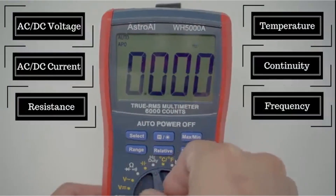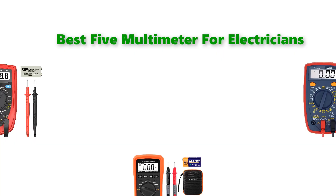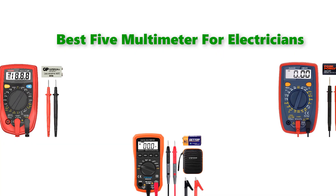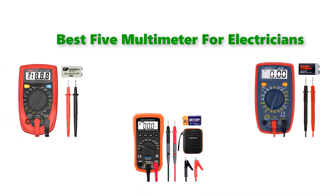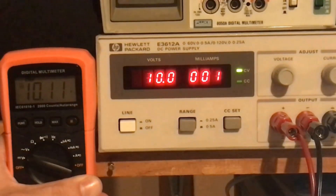Hello, welcome to our gear research channel. Today in this video, we are going to show some of the best multimeters for electricians that are best sold and highly rated in the last couple of years on Amazon. If you want more information and updated pricing on the products, check the links in the description below. So let's get started with the video.